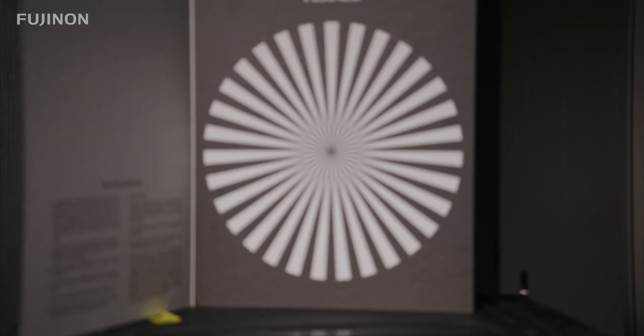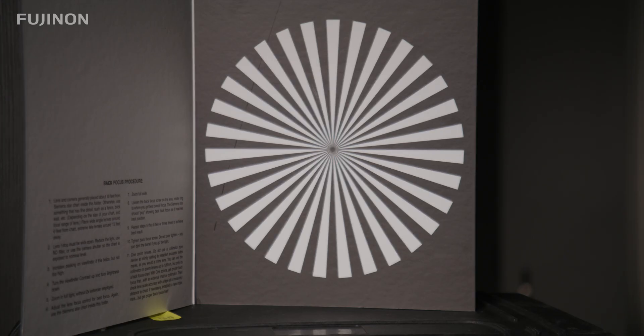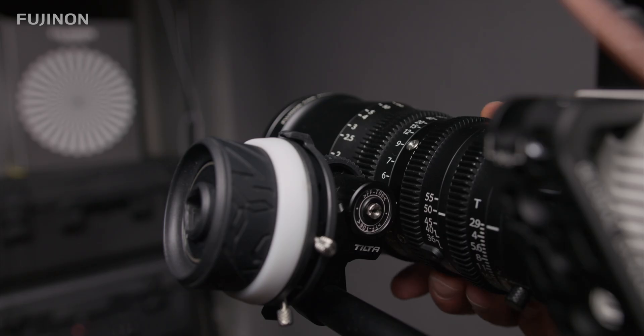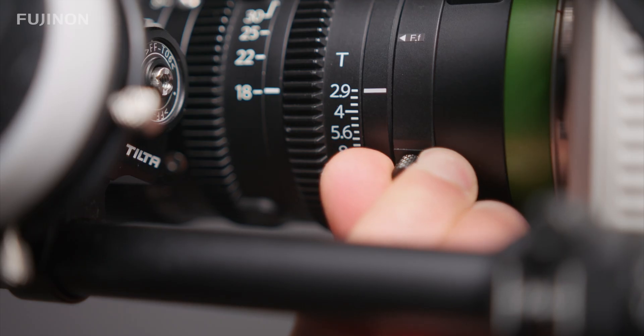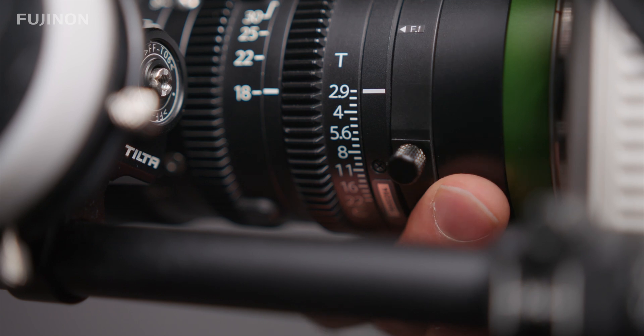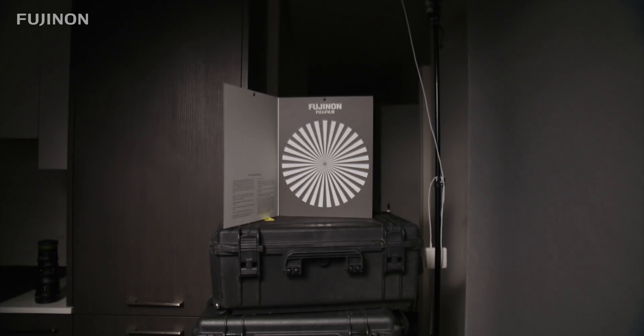Alright, with all prep done, now we're getting to the interesting part. First, zoom in all the way on your chart. Now adjust the front focus ring on your lens until you hit optimal focus. Then zoom all the way out to full wide. The next step is to loosen the screw on the back focus ring and rotate that back focus ring until the picture is crisp and sharp again.